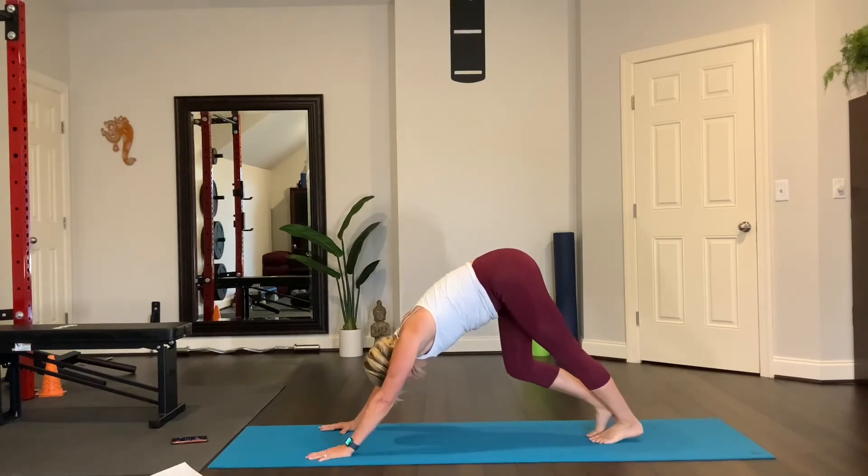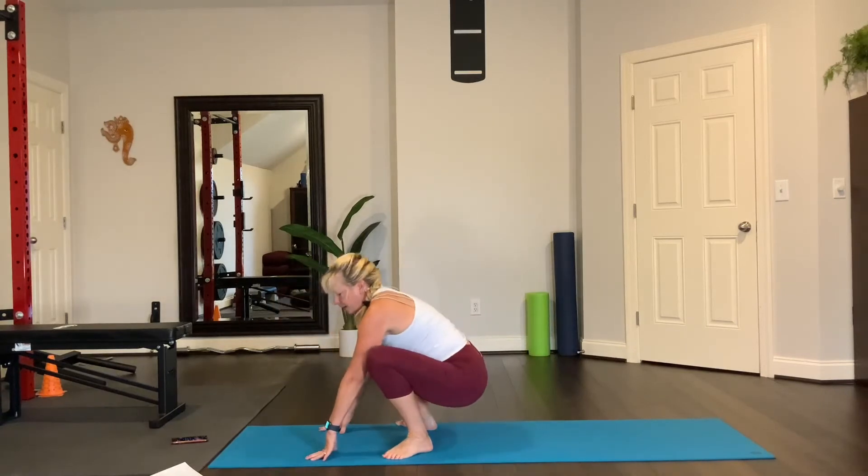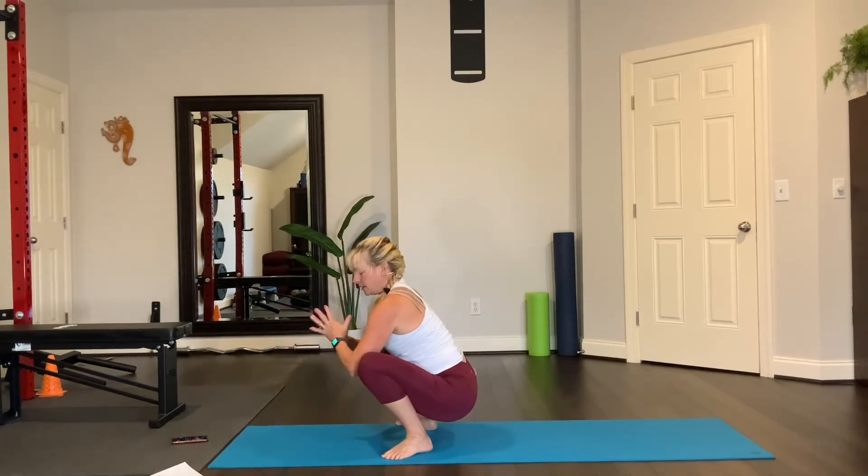Walk your feet to the middle of the mat — malasana, right there. Elbows to the inside of the knees, thumbs to the heart, and breathe.